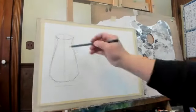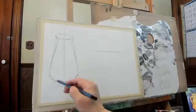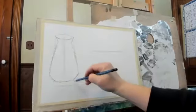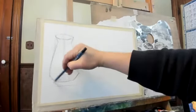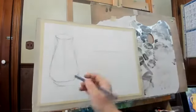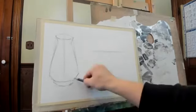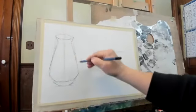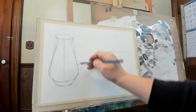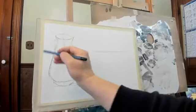I start with this basic shape, and then the bottom. By doing this we have a really nice shape here. And then the handle.